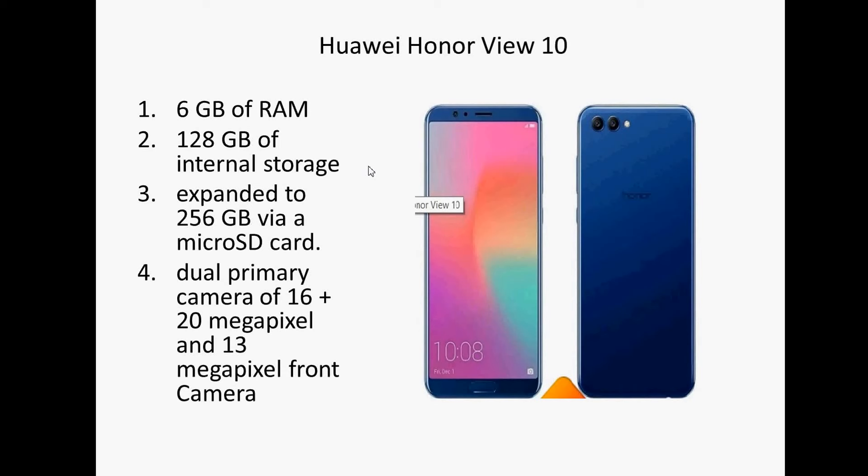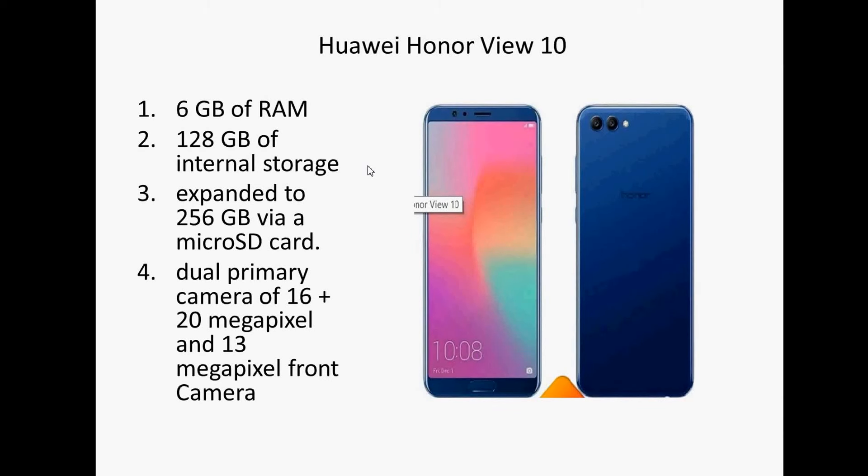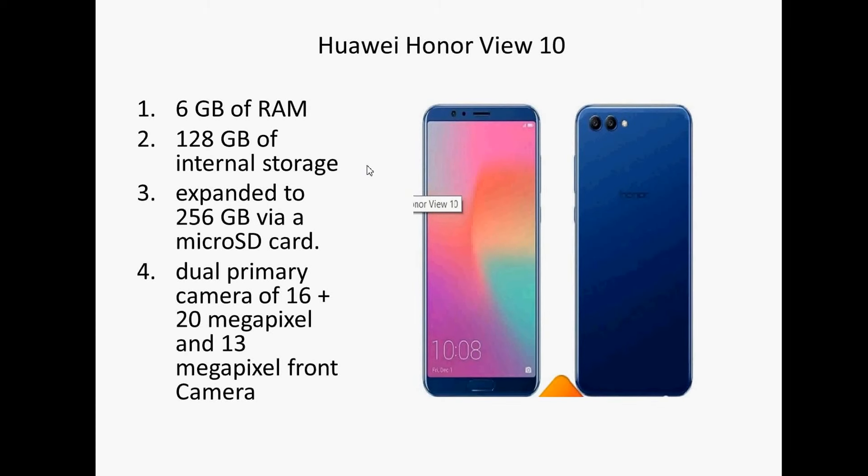Most phones are providing 4 GB of RAM, but this phone has 6 GB of RAM. It comes with 128 GB of internal storage, which is ample space to store everything on your mobile, and it can be expanded up to 256 GB via a microSD card.